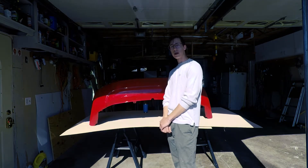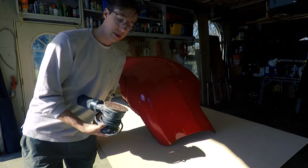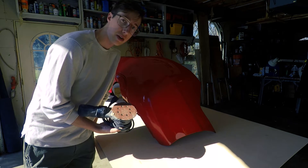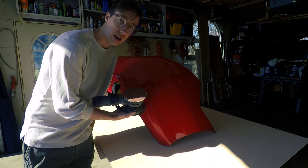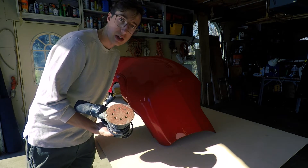Without keeping you guys waiting too much longer, we're going to go ahead and start sanding this bumper down. I'll be starting off by using this disc sander. I'm not really sure how well this is going to do — I don't want to take off too much of the plastic obviously — but we're going to give it a shot and see how it goes. I have other sanders, I'm just hoping this will do the job.